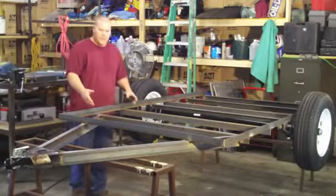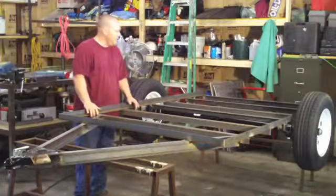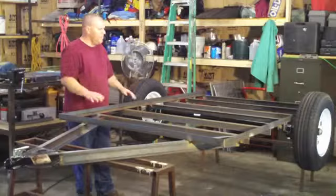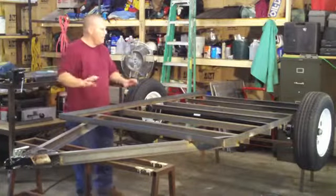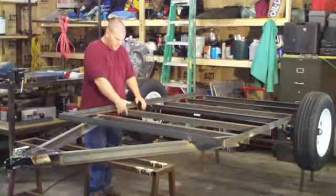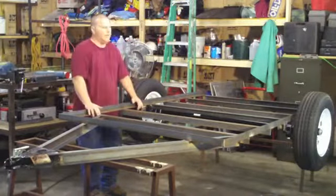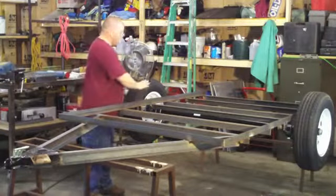I got everything welded underneath that I wanted to and I'll explain a little bit about that in a second. I flipped it upside down and got it upright. Our next step is going to be welding our framework on for our sides. Now back to the welding — I kept an eye on it when I was welding all this stuff underneath when it was flipped upside down and I noticed that it was starting to bowl a little bit.